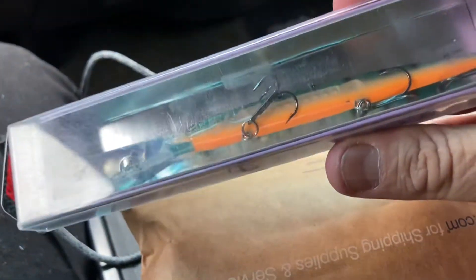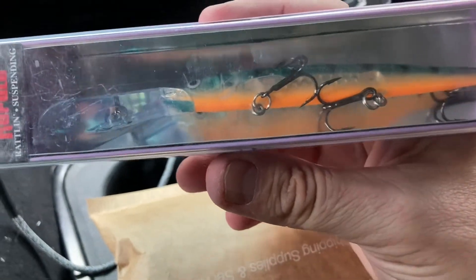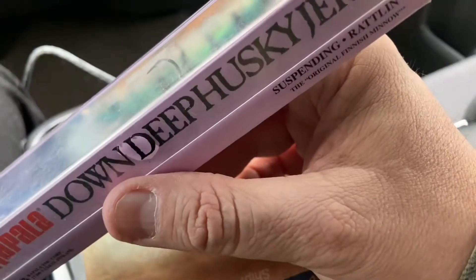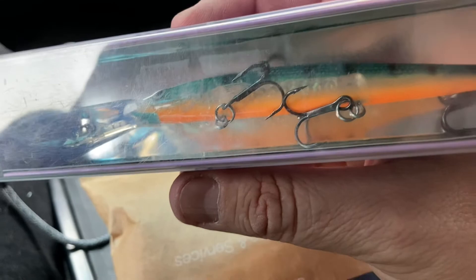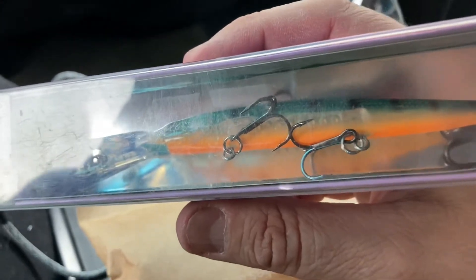Man, that sure was nice, Nikki. I sure do appreciate it. I like the colors on that — kinda reminds me of a perch. Y'all be sure to go over to Nikki's Outdoor Adventures and subscribe. Tell her Papo Dave sent you. Keep your line wet. Get your hooks sharp.